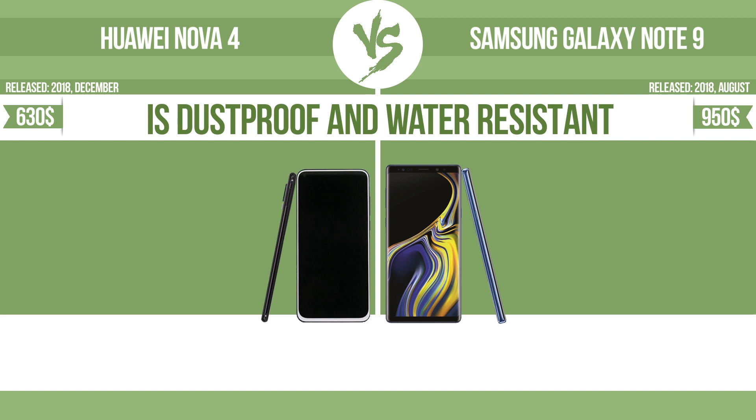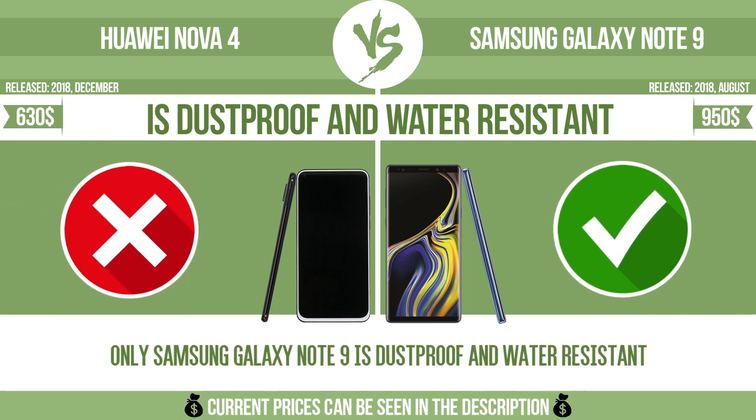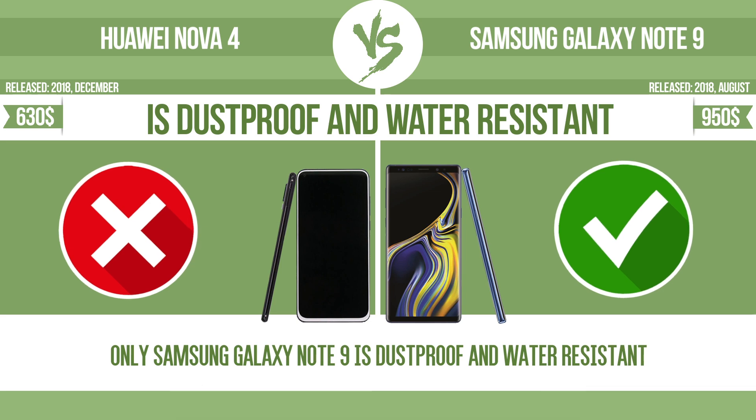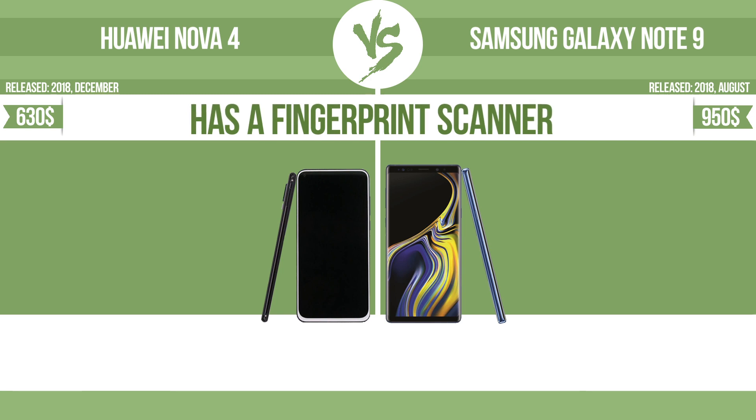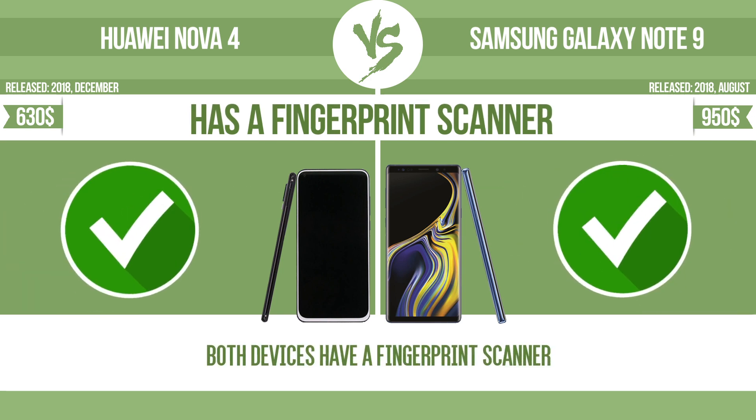Is dustproof and water resistant? Dustproof and water resistant at a depth equal to or greater than 1 meter. Has a fingerprint scanner. The device has a fingerprint scanner which identifies the user.